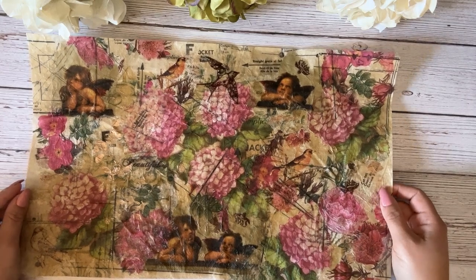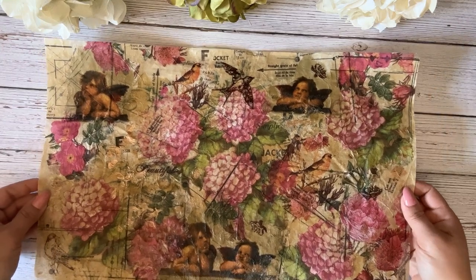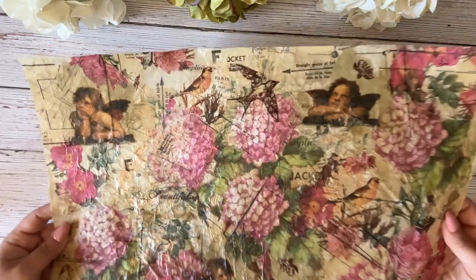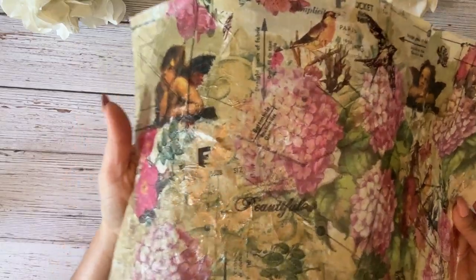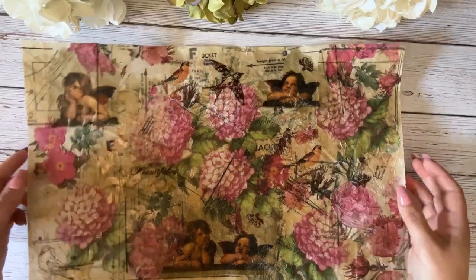Hi friends, Valeria here from Chasing Paper, and today we are going to make fabric paper. What is fabric paper? Fabric paper is a unique mixed media material that combines the best of both worlds — paper and fabric. Would you like to see how this paper is made?